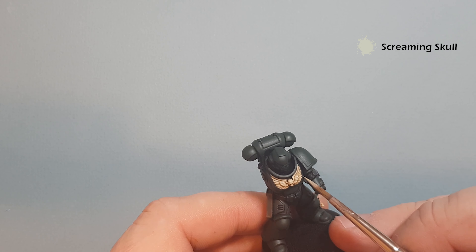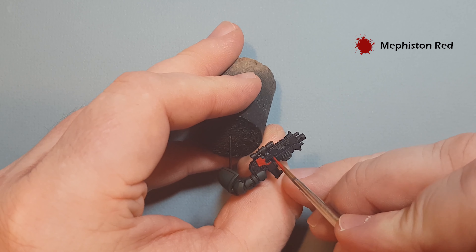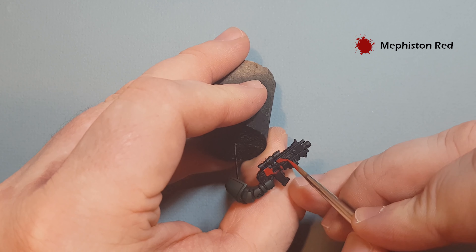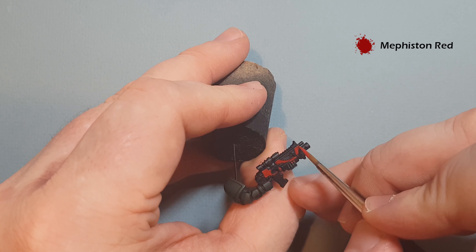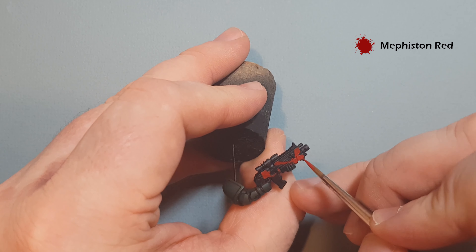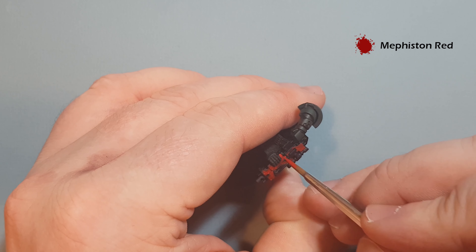For the weapon casing, Dark Angels have red casing on their weapon, so I'm going to take some Mephiston Red and paint this over the casing, trying to be as tidy as possible. You're going over a black undercoat here and I've already done the Caliban Green, so it might need two coats to get a nice thin smooth coat of red. Just be careful around the bits you've already done — and as I say that I go and paint red over the green armor, so I'll have to go and repair that. We'll probably take two coats on this, then we'll shade it and give it a little highlight.